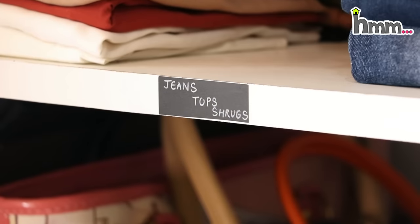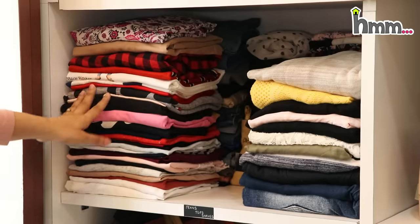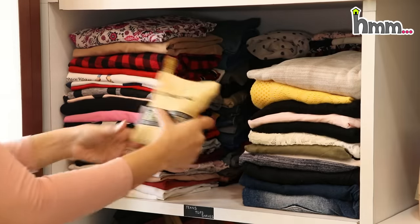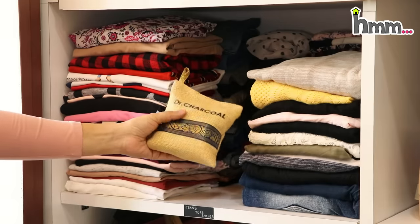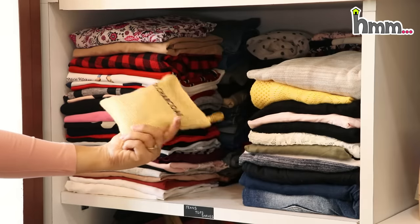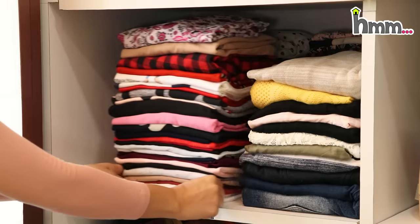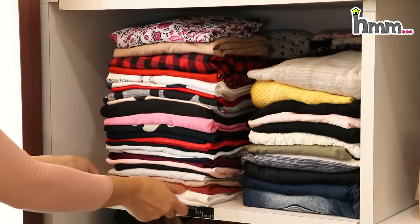This is the upper section where I put my jeans and other pants, tops, and shrugs. Basically all the western wear — pants and shirt type — are in this section. This is a dehumidifier, which you have to replace every month or two. After a long time, clothes can get a fungal smell or humidity. It absorbs all those smells. There was a fungal smell in my jeans, so this is a big help for me.